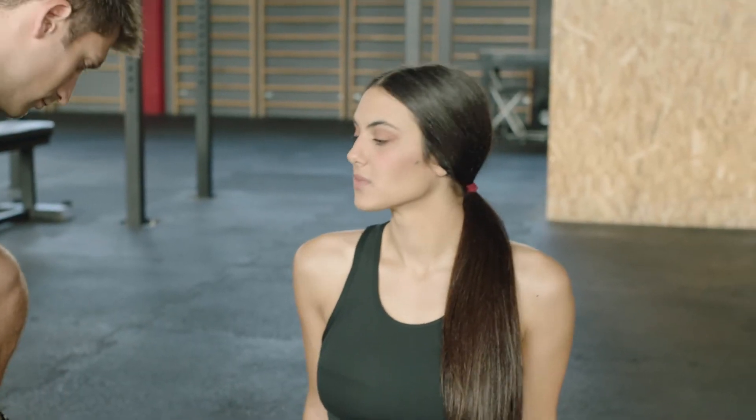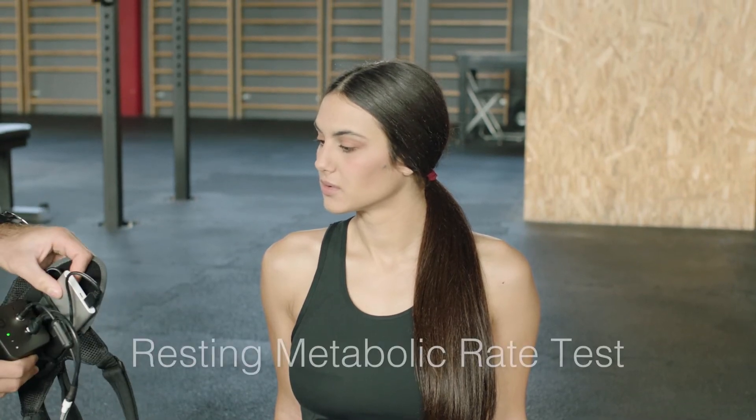Once you have calibrated the device, you can conduct an RMR protocol. Make sure the yellow light on the device is blinking and the white lights of the power bank are blinking as well.